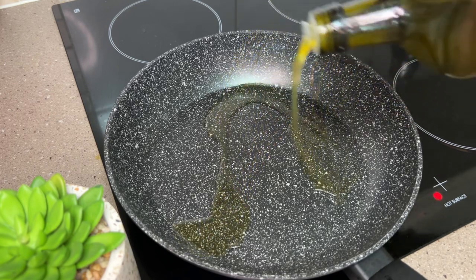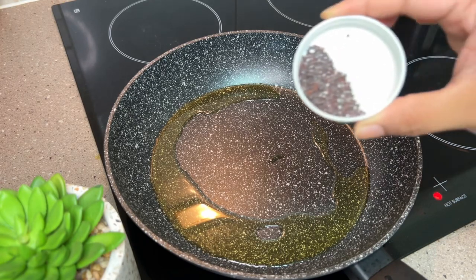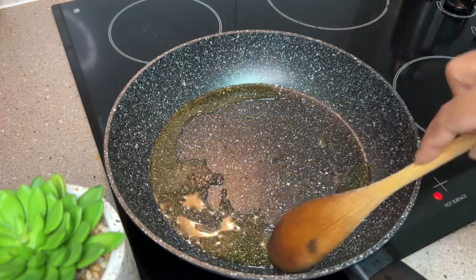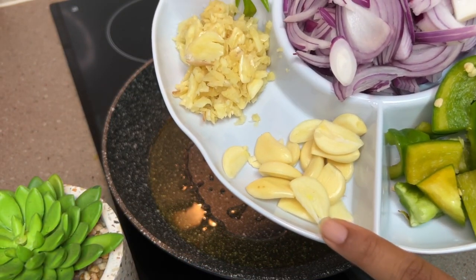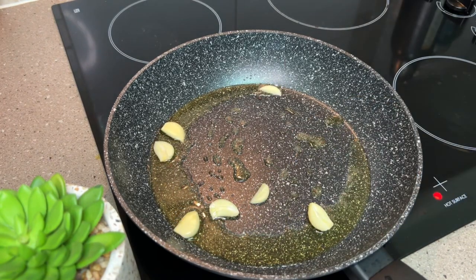I will add a little bit of olive oil to the pan, then use olive oil.